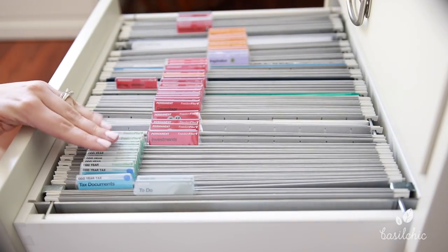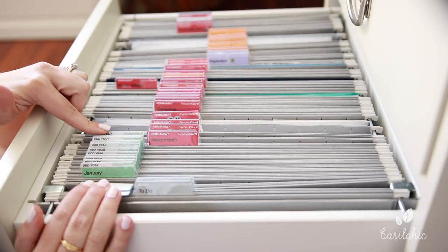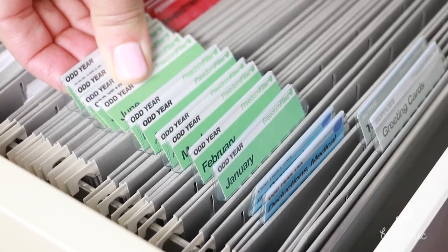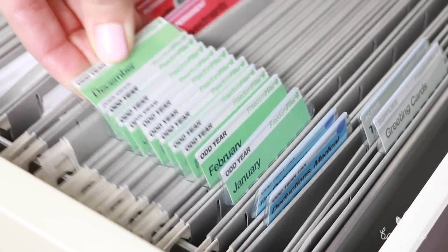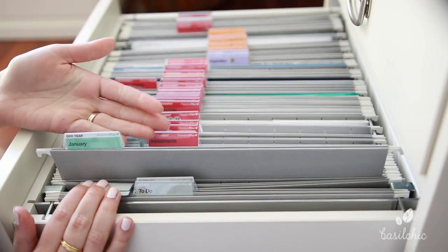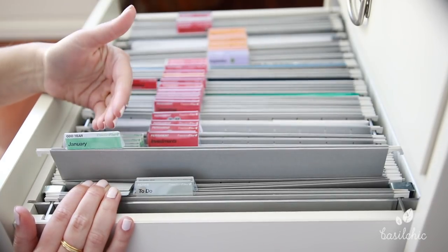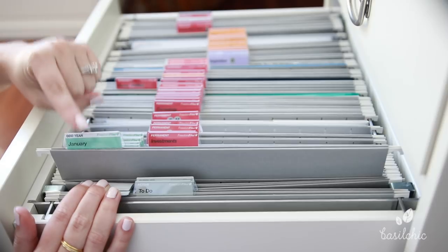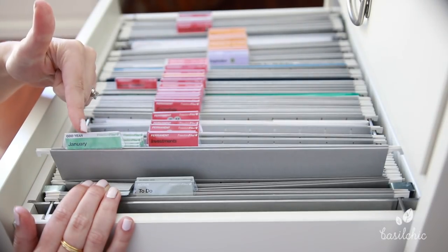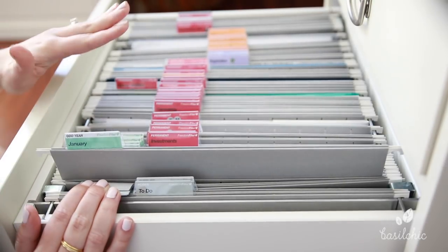This system has you thinking a little bit differently. Let's go over the monthly category right here. They give you tabs with all the months on them and they separate it by odd year versus even year. What they encourage you to do is to put all of your bills and monthly statements by the month versus having a separate tab for each one. So for instance, I keep my mortgage, my water bill, my lawn bill, all that kind of stuff in here. And honestly, I love it.